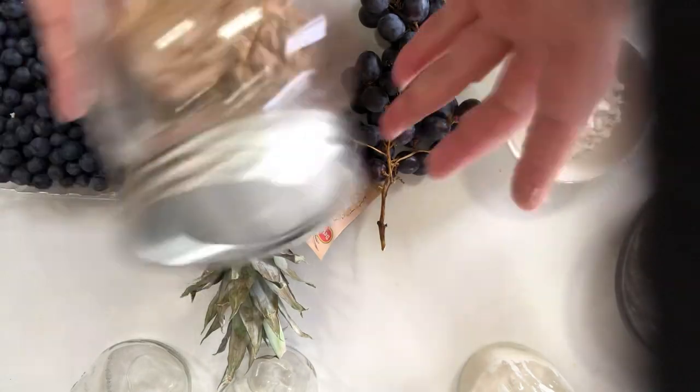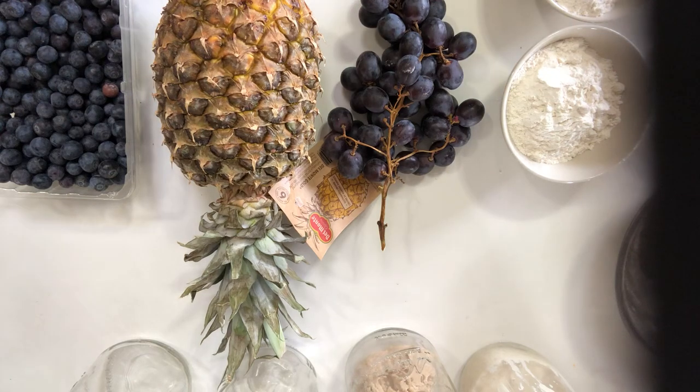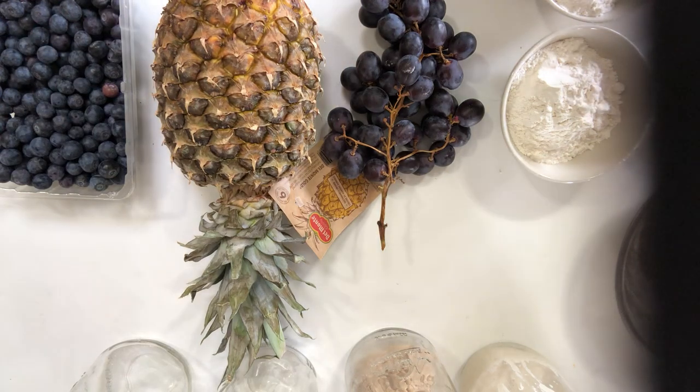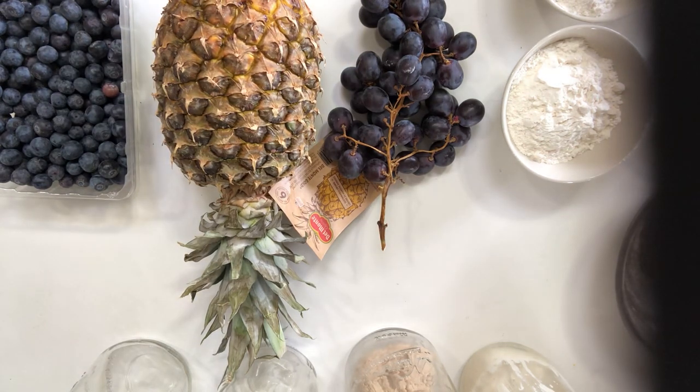And that's it — that's how you start it if you have whole wheat. You can absolutely do the same thing if you only have all-purpose flour, but it works best and you'll be most likely to have success with it if you have unbleached. That's because the bleaching process kills some of the wild yeast.